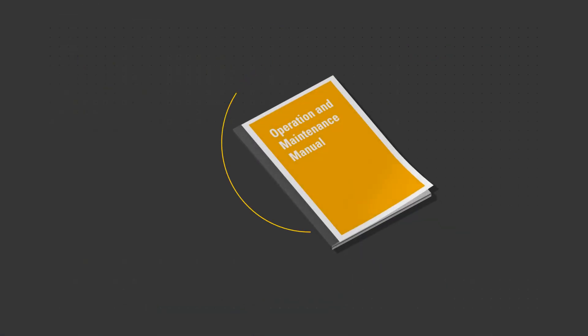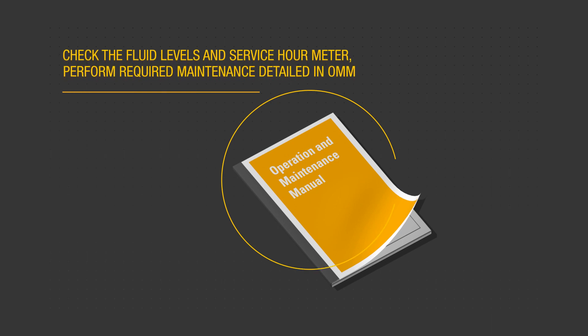Use the procedures described in the OMM to perform post shutdown checks. Check the service hour meter to determine what required maintenance tasks shall be performed. After the engine is cooled, check fluid levels and refill as necessary.